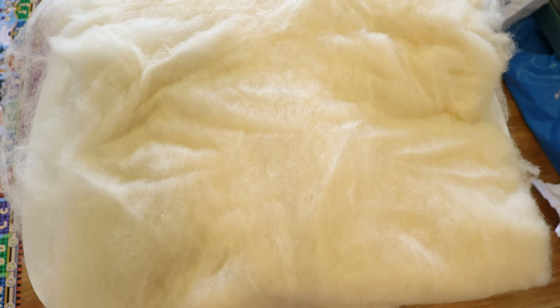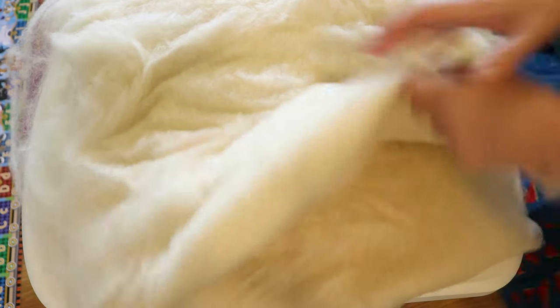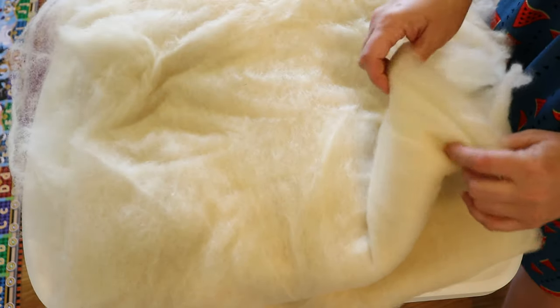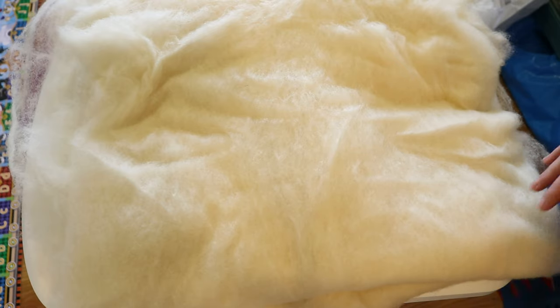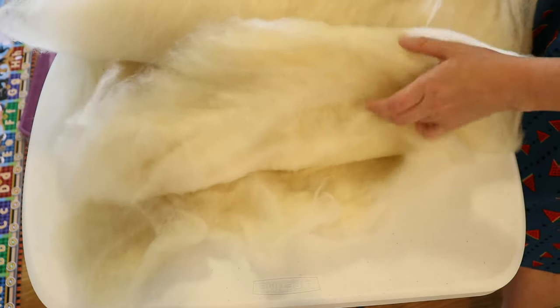I have spun from bats before but I have never tried dyeing one. Most of what I dye is roving or combed top and the fibers are all headed in the same direction. Here there's a bit less order — it's still extremely spinnable, but the fibers are a little more random, so I anticipate there could be more of a felting risk this time than if I was just using roving.